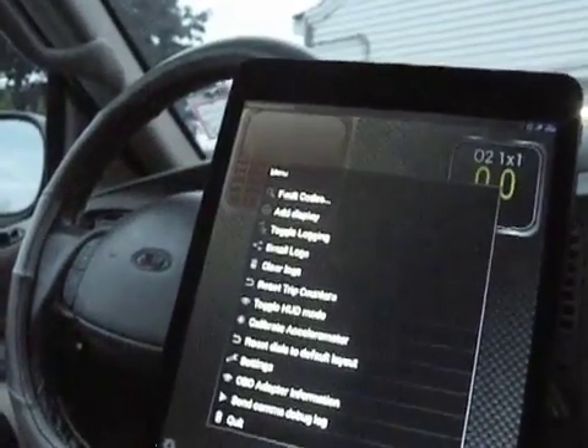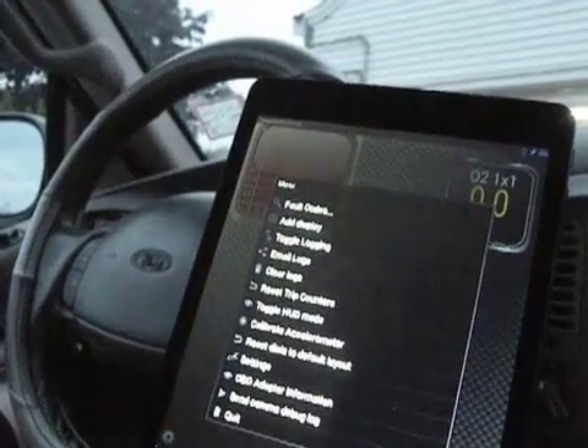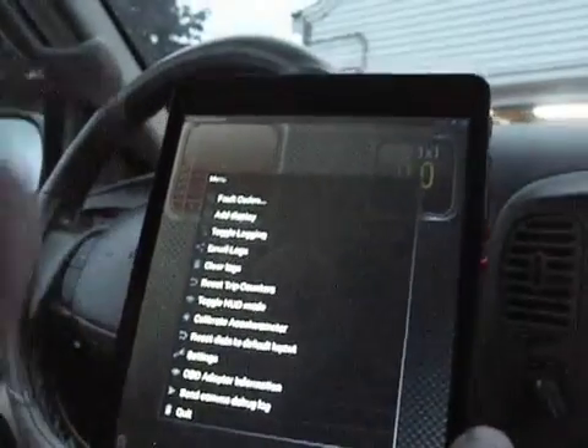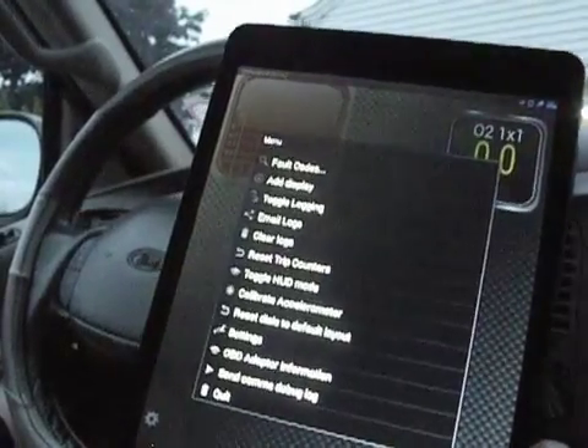On the Torque Pro the dials would show up green. You can see engine RPM — put that on medium — add another one. Let's see what displays we have. Got a few trims. I'm going to go over here to the little cog and see what's in there. Alright, so now you've got fault codes, add a display, email logs, and a bunch of other things you can do in there — regular settings and all that.